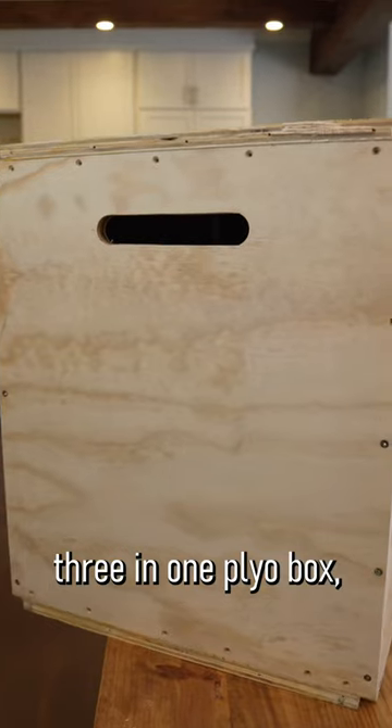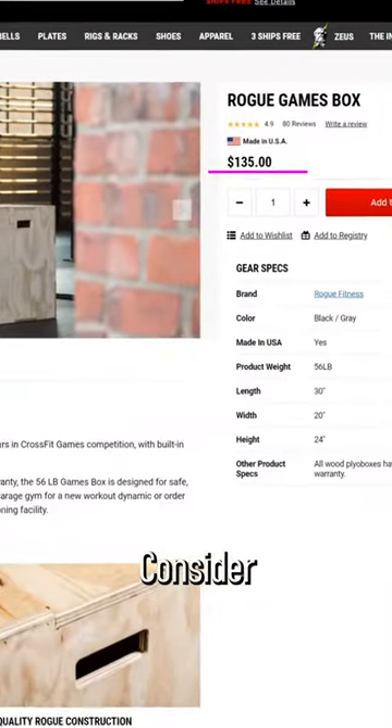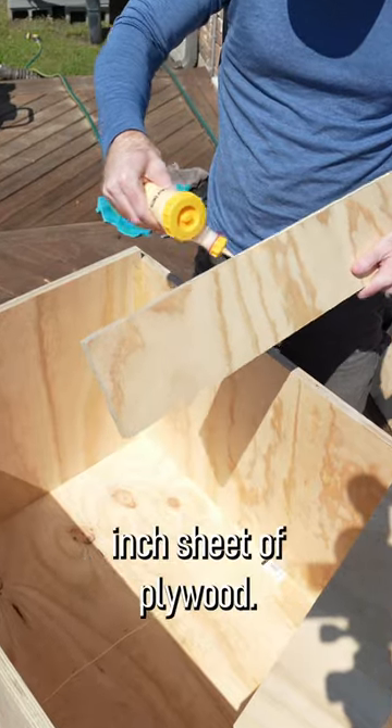Have you wanted a three-in-one plyo box, but you don't want to fork over the cash? Consider making one yourself out of a three-quarter inch sheet of plywood.